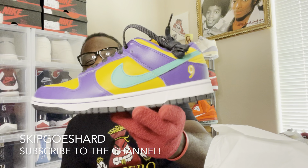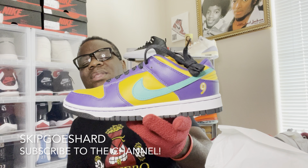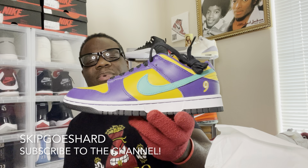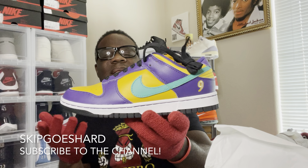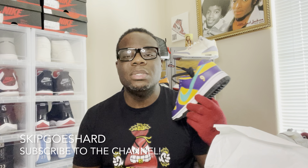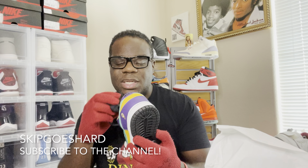Mardi Gras colors right here, man. Shout out to my homeboy Tugga — he said he wanted these. This is like a Mardi Gras colorway, that's what he told me. It reminds him of Mardi Gras, him being from the boot — Louisiana. Shout out to my bro Tugga.